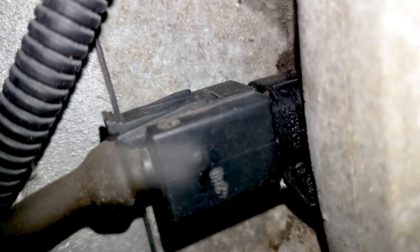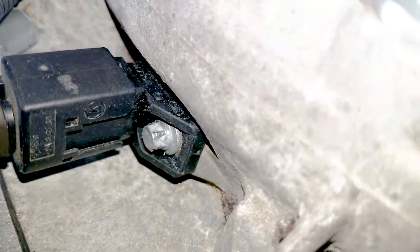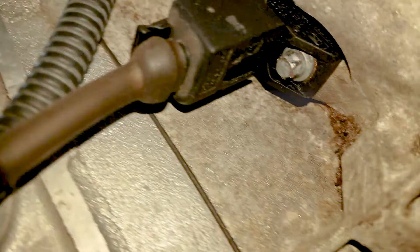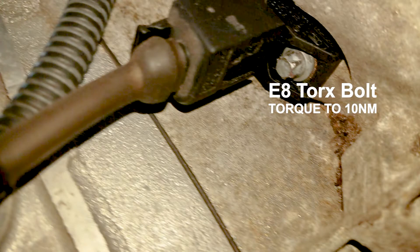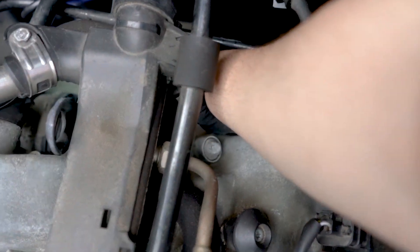Just press and remove the electrical connector. You'll need an E8 female torque socket to remove the bolt. The torque value is 10 Newton meters. It's just one bolt, and you kind of have to do it by feel.